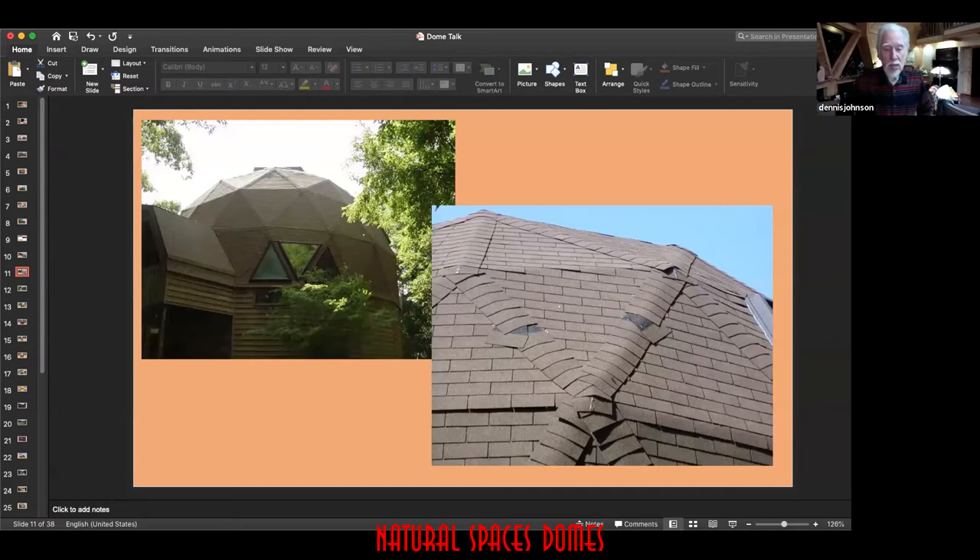You can see the shadow line along the bottom — those tabs are hanging there and the wind can flip them up easily. In that middle triangle there are two tabs already lifted up. This entire dome was re-roofed after a hailstorm by an insurance contractor who claimed they could do domes. The owner sued them because shingles were coming off the ridges, ridge caps at an angle collect water that goes behind them, and the shingle lines never continue across the dome, causing leaks.